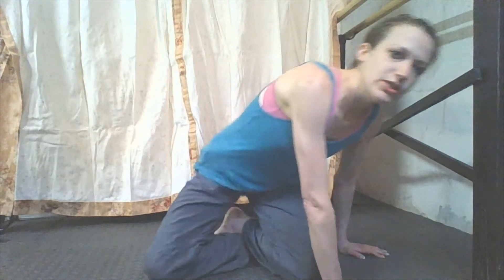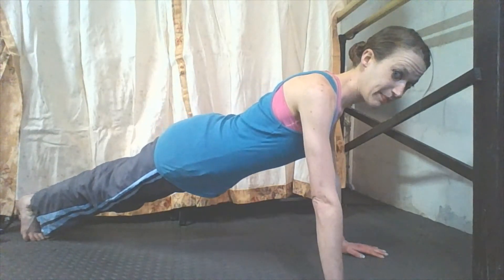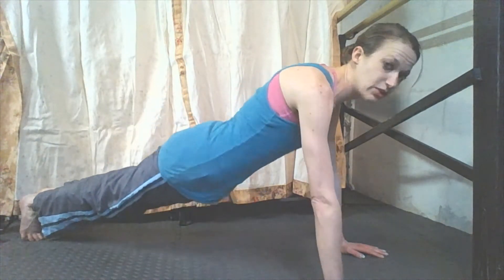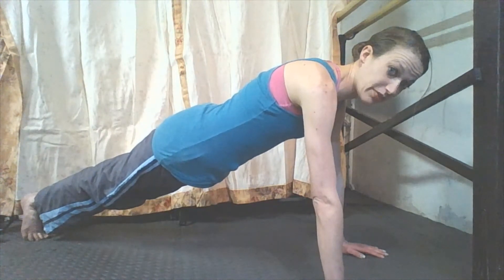The first thing we have are pikes and I want you to hold it for 100 counts — see what you can do and how long you can hold it for. You want everything nice and straight. Make sure you're not lifting up or letting things sink or rolling your shoulders. You want it just straight and try to hold that for 100 counts.